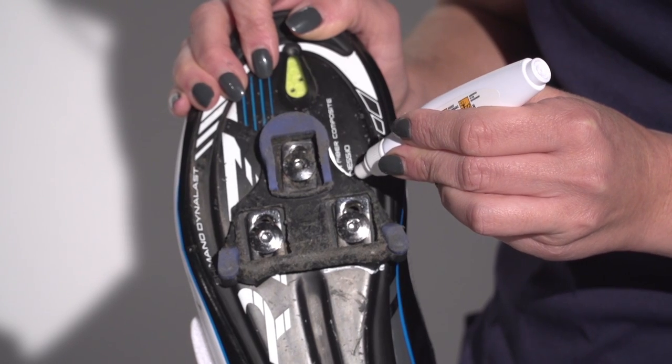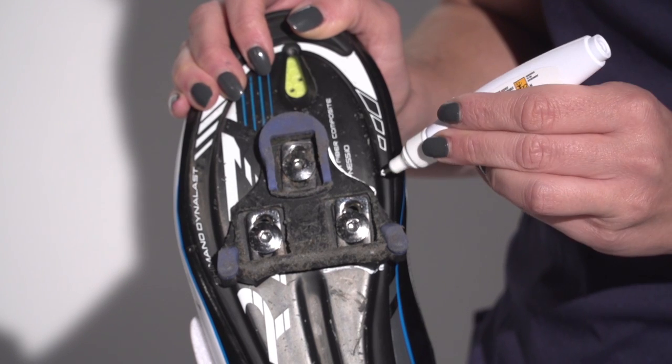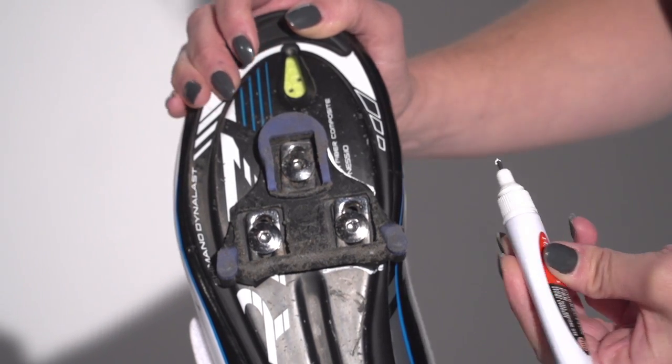Take a picture of the position of the cleats on your shoes, or draw around them with a marker pen before removing. Don't just rely on the manufacturer's guidelines and grids on the bottom of the shoe, as it may not always work for you.